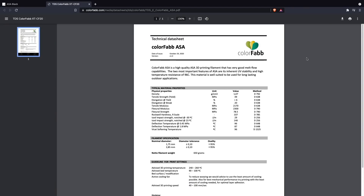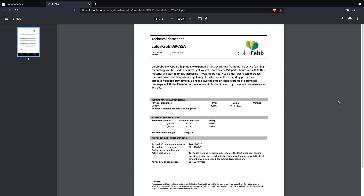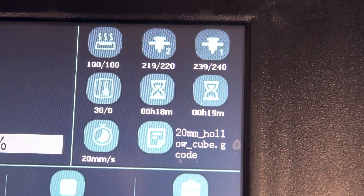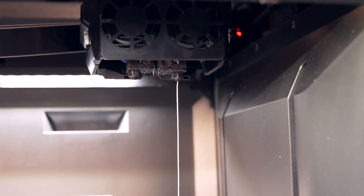Starting off, let's talk a bit more about the properties of this material. Unlike ColorFabb's standard ASA, the ColorFabb TDS for the Lightweight ASA doesn't contain a lot of information other than the material's density range depending on the foam amount, the UV resistance of standard ASA, and a heat deflection of around 96°C — putting it on par with their standard ASA.